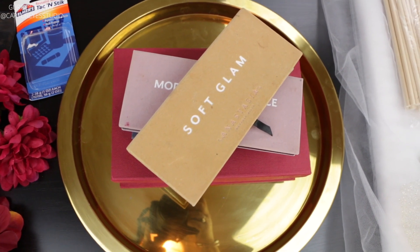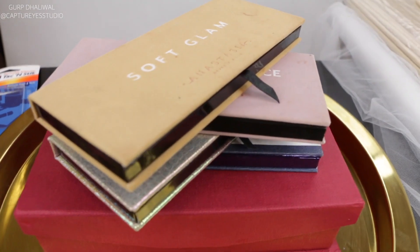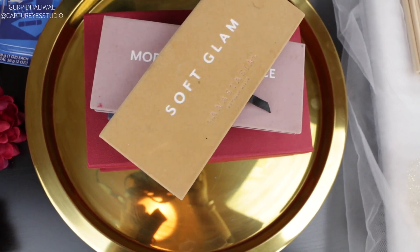For this example we just took some of my makeup palettes and placed them in the middle of the tray. Then you're going to take the tack and stick and roll it into four different pieces, and that's going to go into the corners like this.